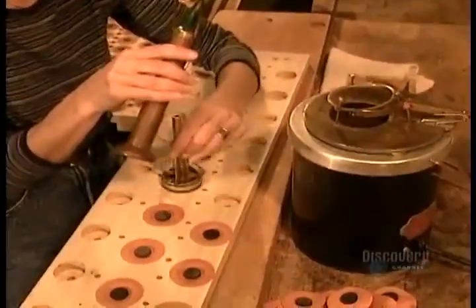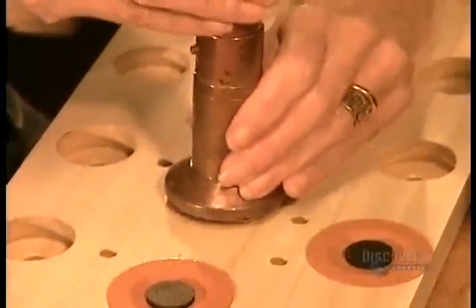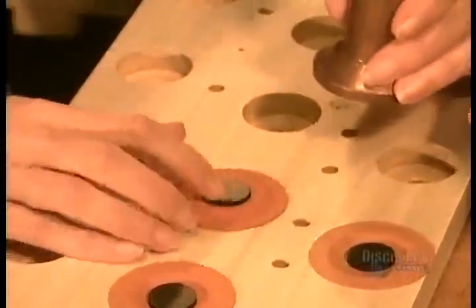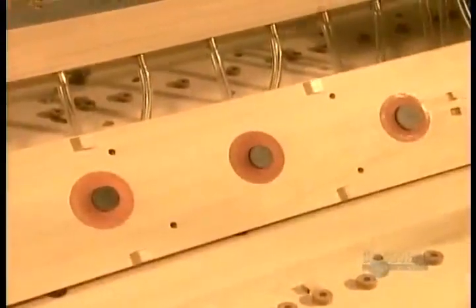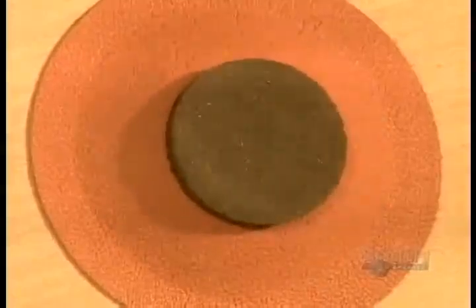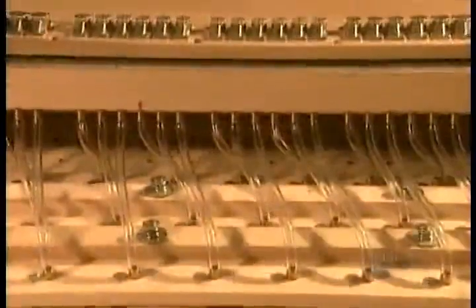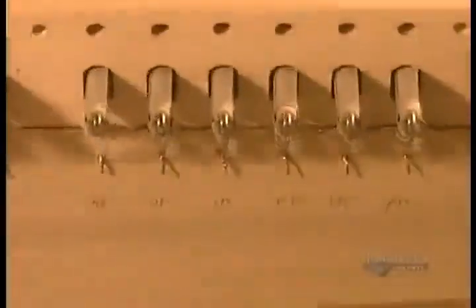They glue the valves to the wind chests one by one using animal glue, which is suppler and dries faster than synthetic glue. The valves are connected to the organ's keys mechanically by long tracks of cedar wood, or by electrical wiring. The electric signal triggers electromagnets to cause a sudden air depression, making the trap door valve drop down and let the air in.